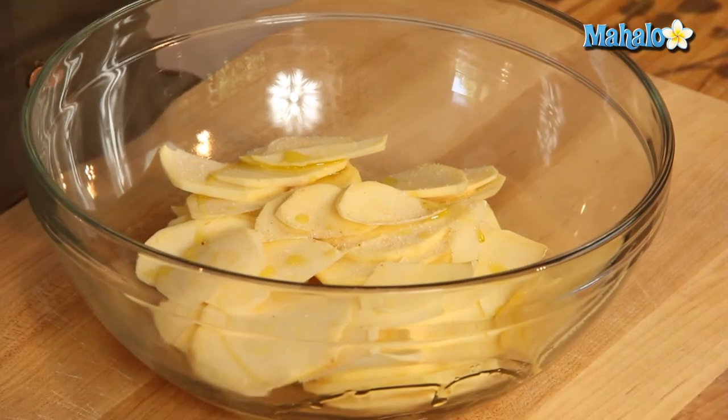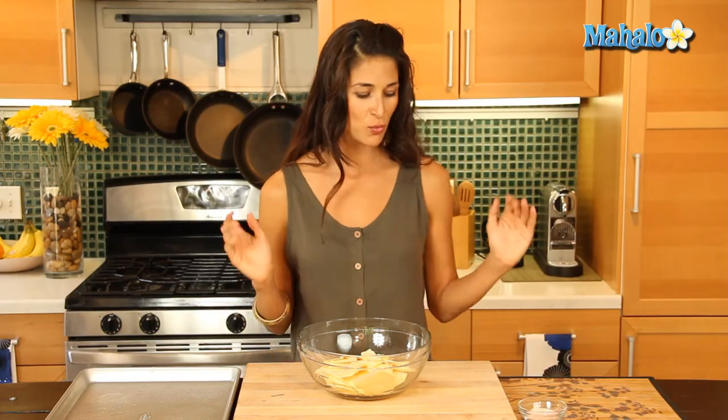We're using pink Himalayan sea salt because it hasn't been refined — it's raw, and it has more vitamins and natural minerals for us, so it's going to be healthier. We don't want refined salt that lacks all the nutrients; it's just going to add sodium to our diet, cause bloat, and doesn't really benefit us.